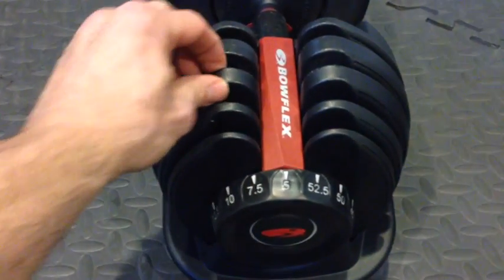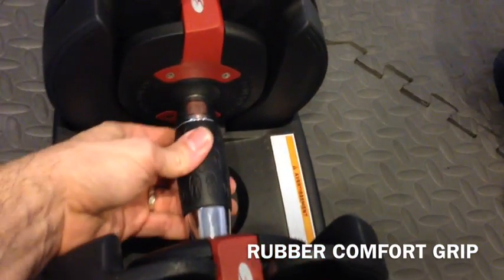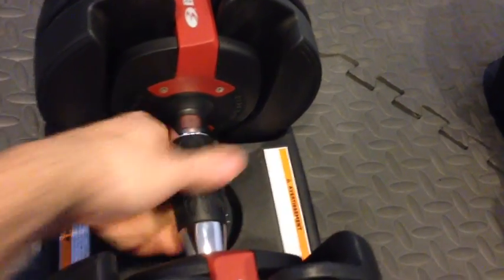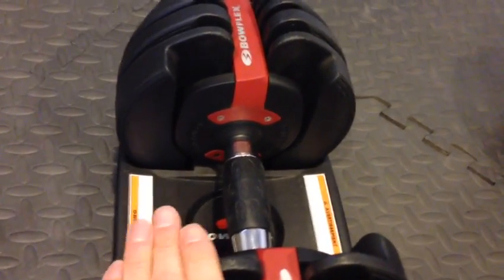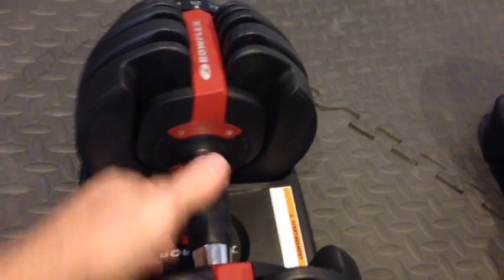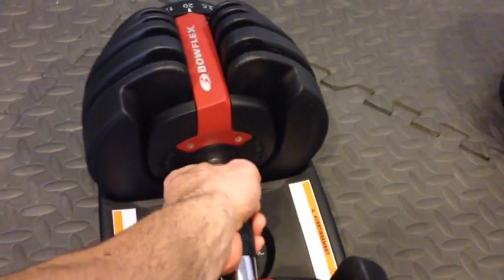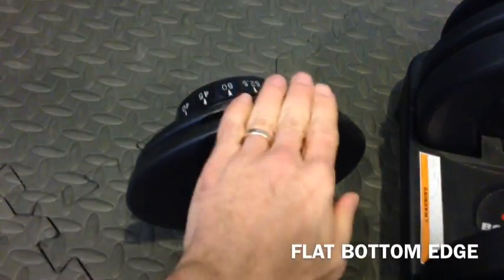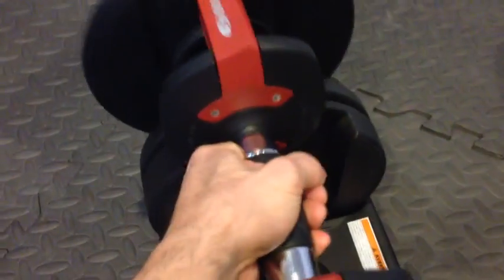They are made of strong, durable plastic. They have a fantastic rubber grip in the middle, which allows you to really grip them and they feel good in your hands. They also have a square surface on the bottom, so when you set them down on the ground it's really great — especially if you're doing something like a weighted burpee, you can have support for that.